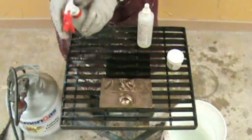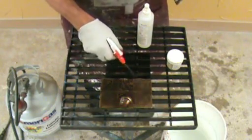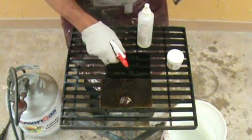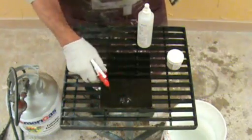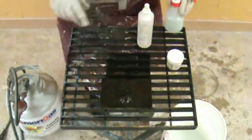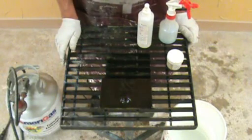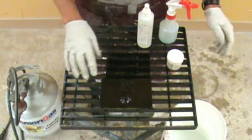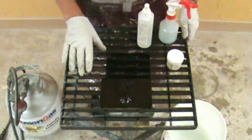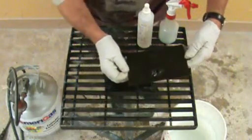Now we're ready to put the patina on. As you can see it goes black fairly rapidly and this is a very dense black, it doesn't come off. So we'll wash this now and we're ready to either let it dry and seal it or put another patina on.